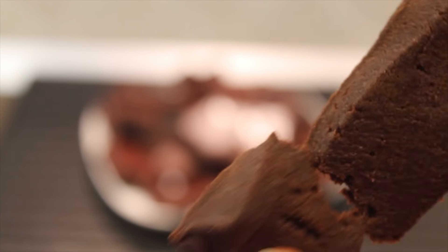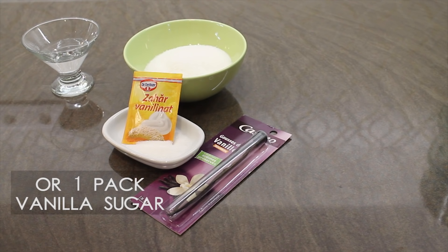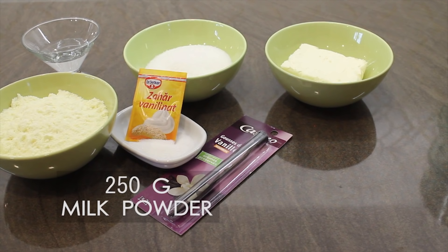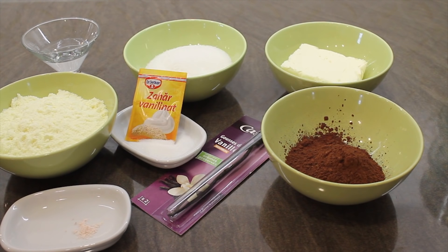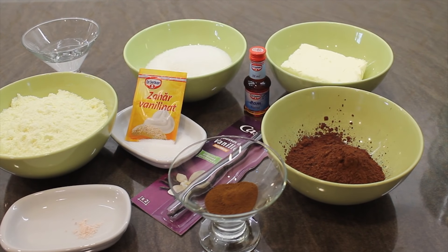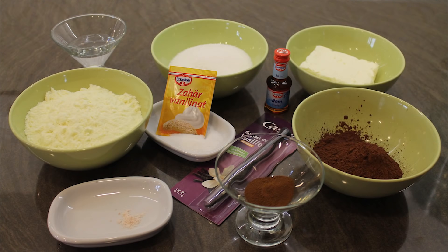You will need 150 milliliters of plain water, 250 grams of sugar, half of a vanilla stick — or one pack of vanilla sugar if you don't have a vanilla stick — one pack of butter, that is 200 grams, 250 grams of milk powder, 50 grams of cocoa, a pinch of salt because it enhances the cocoa flavor, and 2 teaspoons of instant coffee if you like the coffee aroma. I also like to add a bit of rum essence. If you want, you can add nuts or almonds or whatever you're fond of — I just like mine simple.